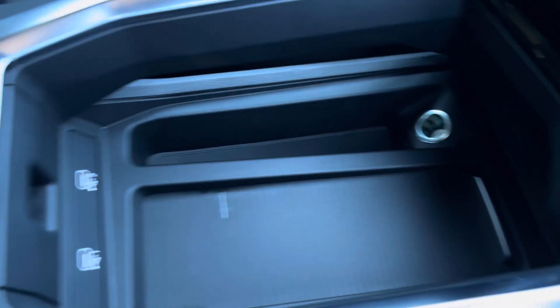Your two USB ports, and finally an armrest with a little bit of storage — a space to store your phone, your wallet, or anything else on any journey.